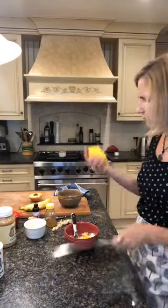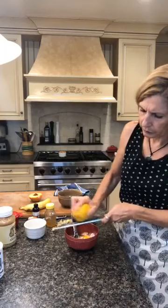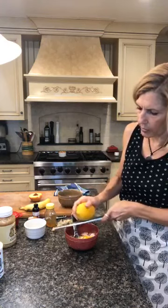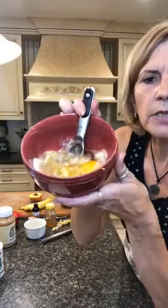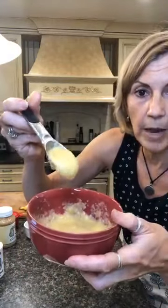I'm adding about an eighth to a quarter teaspoon of lemon zest — not much, since zest has a lot of flavor and you get those wonderful natural oils from the lemon. Now I'm going to use my measuring spoon to mix everything together until it's a nice smooth batter. I'll show you the consistency so you know how it should look.